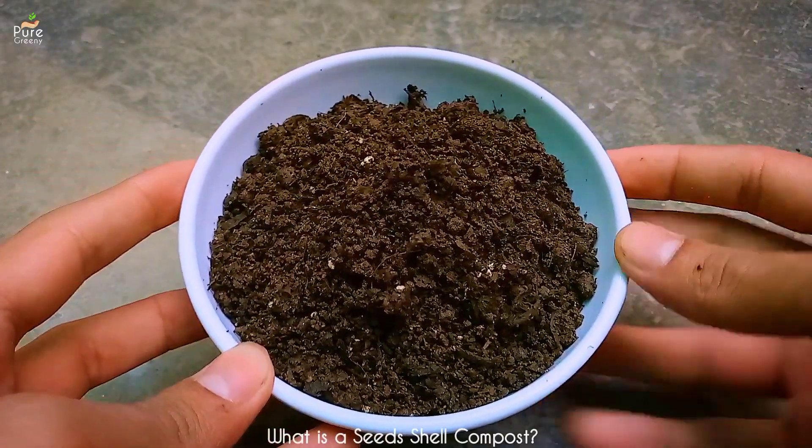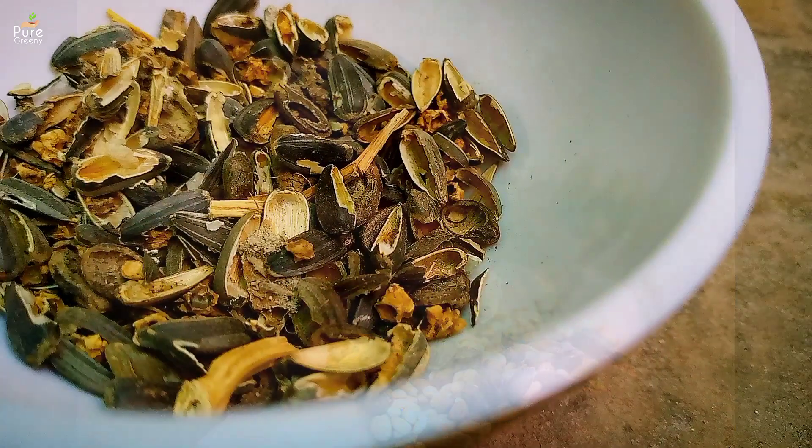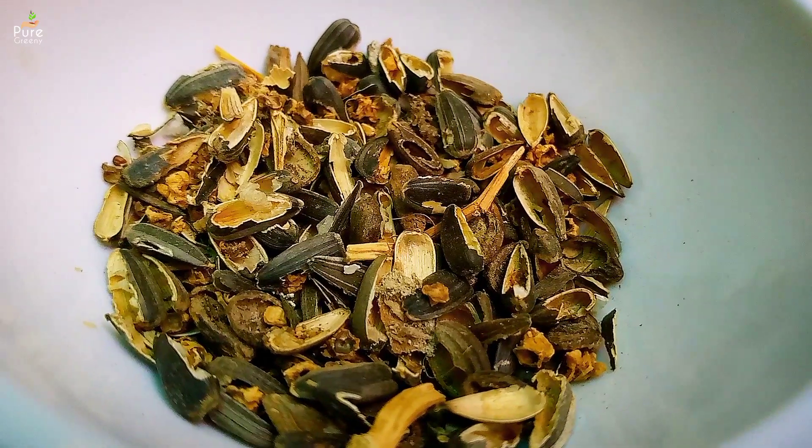Seed shell compost is simply the compost made from the shells of seeds. Commonly birds leave these shells after eating their inner part, and we can use these shells to make a compost out of it and use it to feed our plants.